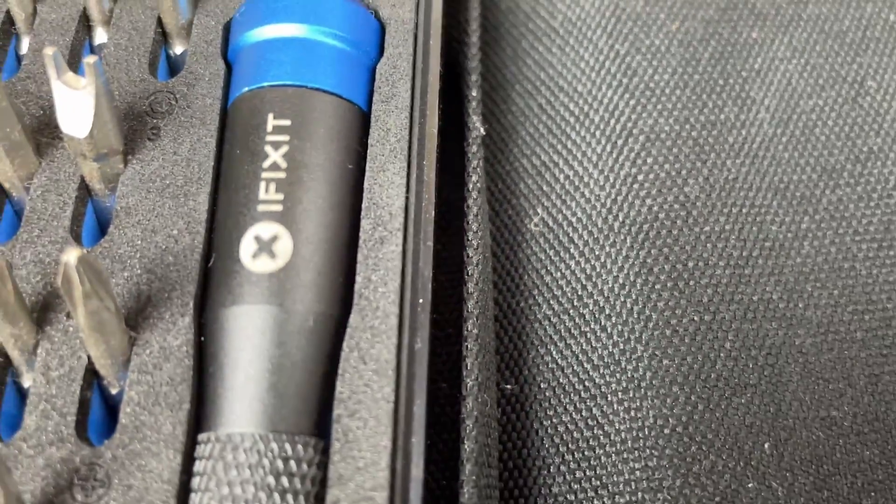Let's get out the iFixit kit and start building the case. All the links will be in the description. So without further ado, let's get building.